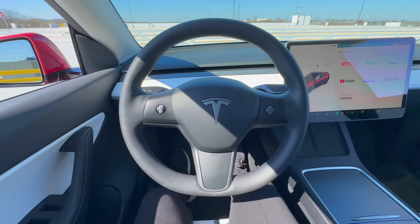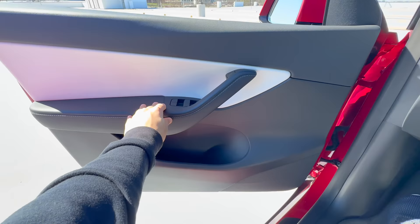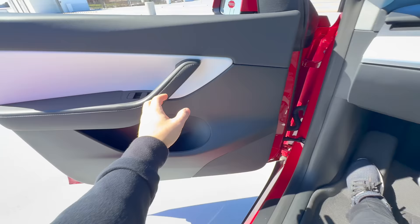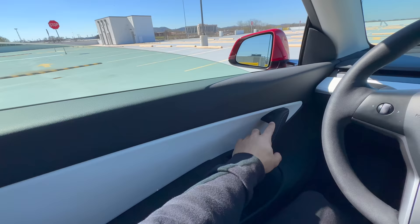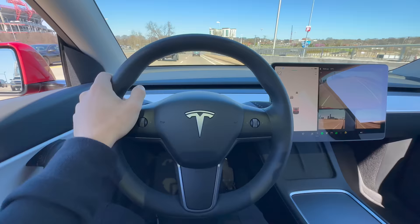Another useful feature is the manual exit option. If your Tesla loses power, you can still exit the vehicle manually. However, be careful when using this option as it can lead to damaging your Tesla — the window does not lower automatically like it does when you click the exit button, and you can potentially damage the trim or the glass. But if your car does not have power, this would be the only way to exit your vehicle. In an emergency, Tesla has made it easy to manually exit your car in just a few simple steps. To use the manual exit option, locate the small lever on the inside of the door panel, pull the lever to release the lock mechanism, and then push the door outward to open it.